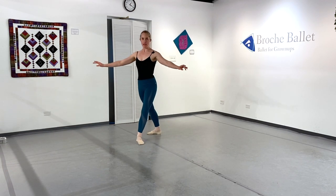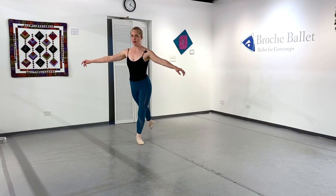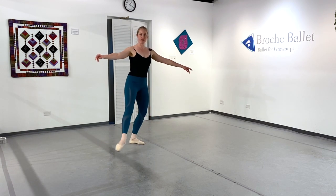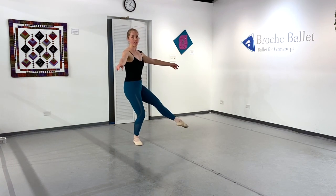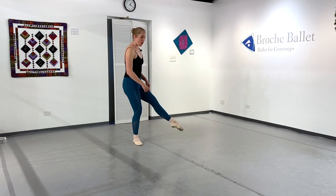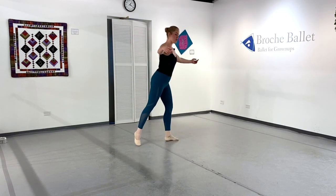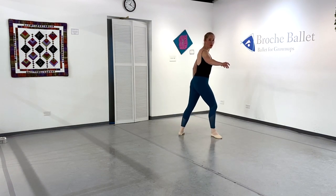So let's do that again. I did my tombé pas de bourrée and I land in that big faille. I bring my back foot off the ground, so now my weight is all on my front foot. I bring it around, I jump, and I land on that leg — the one that just rond de jambe'd is the one I land on. Now my other leg is free and I can tombé pas de bourrée the other direction.